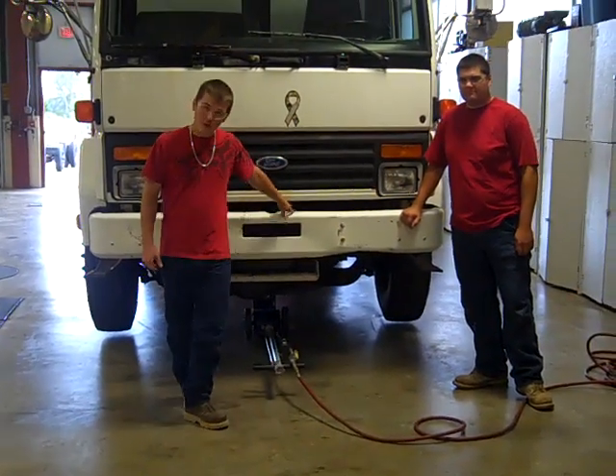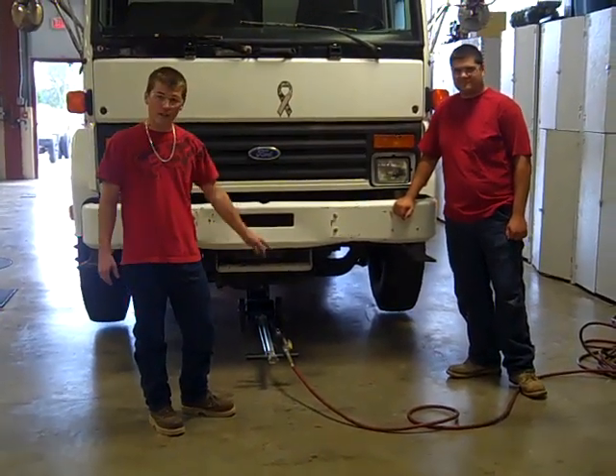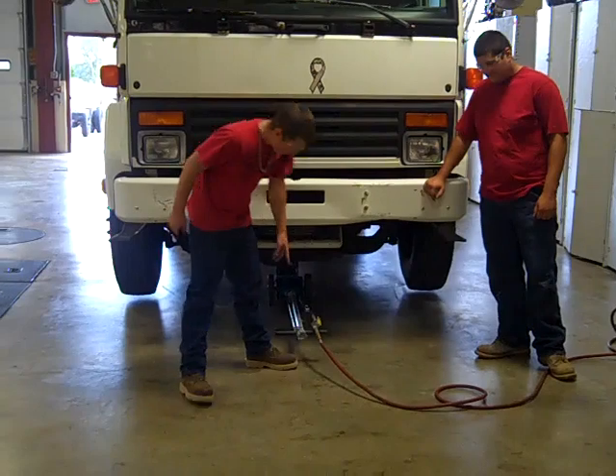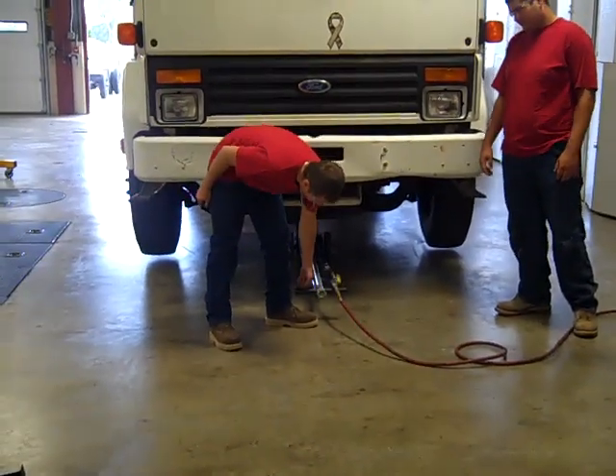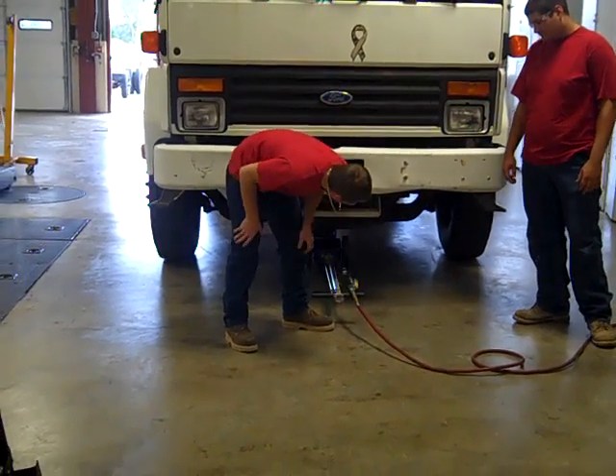At this point, you would usually put jack stands underneath the axle, but we're going to skip that and go right into letting it down. The knob at the end of the handle has an open-close. Twist it open, and it has to come down.